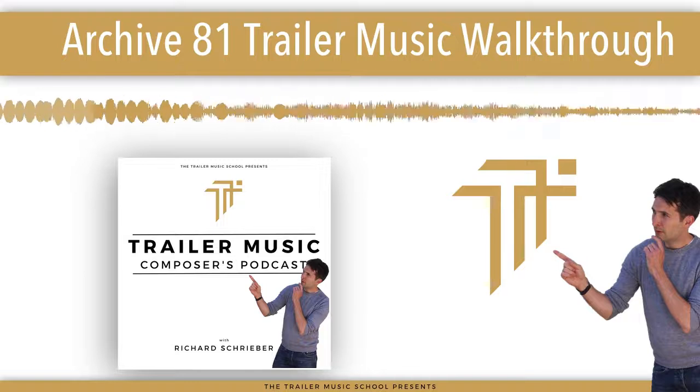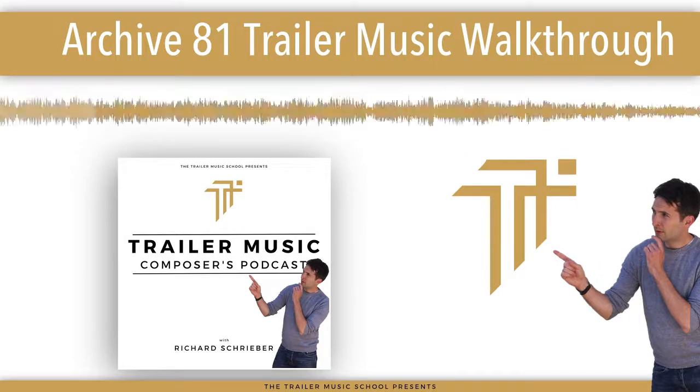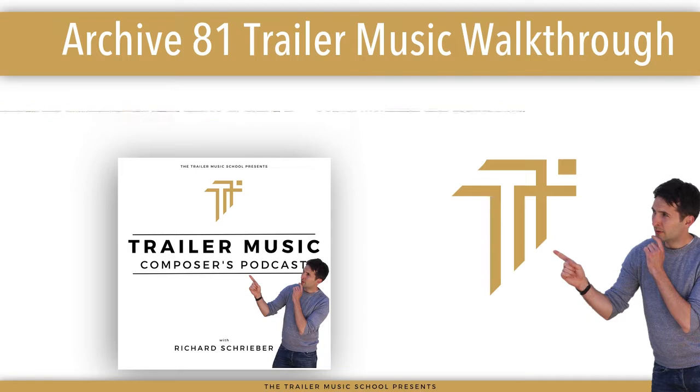So what we're going to do is watch the trailer, see how it's used, how it sits, what my track is doing, and then I'll walk you through the track as it is. Here we go.